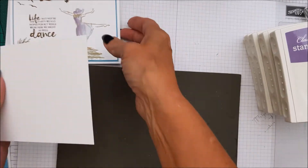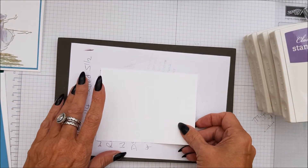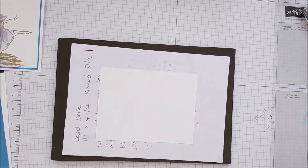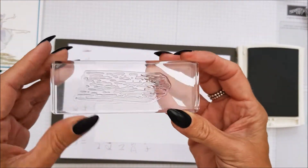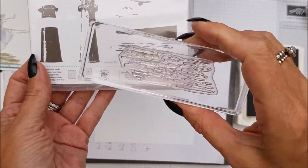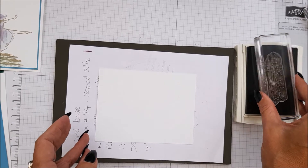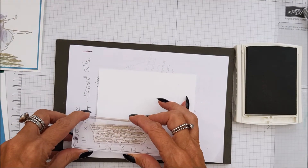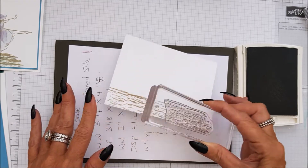I'm going to bring in my piercing mat and we need a scrap piece of paper. We are going to be using Sahara Sands first with the water stamp. On the box you can see the flat piece and the curvy bits - we're going to turn it around so that the curvy bits are facing up. I'm going to turn it around and just run it across the bottom, and then do another one like that.